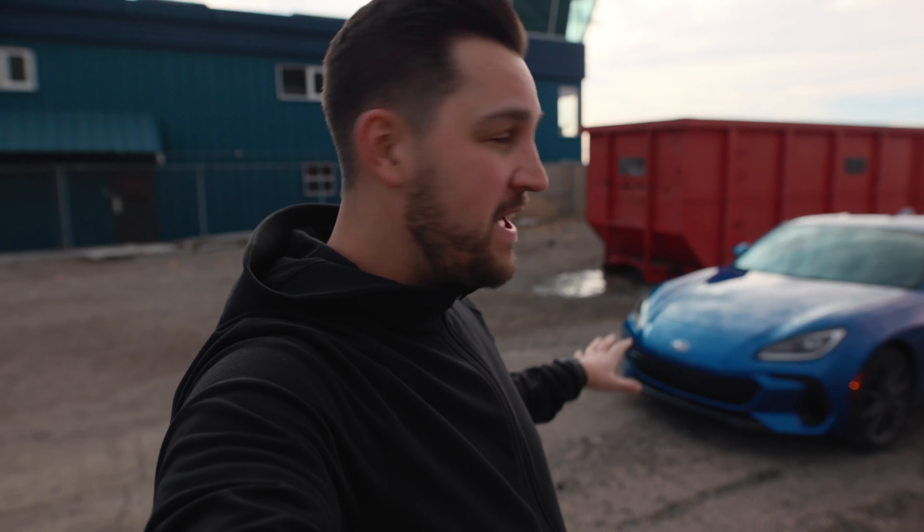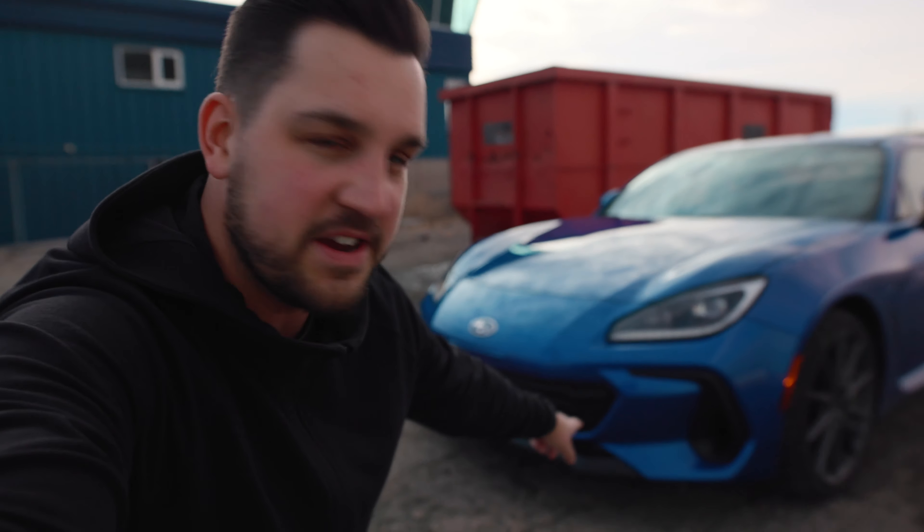Hey guys, welcome back to another video with the Subaru BRZ. Today's a cool day — a local company here in Calgary reached out and asked if I wanted to get a front lip put on my car. What these guys do is pretty cool: they make indestructible front lip aero kits and have also designed some insane wide body kits for the new Supra. They're going to design a front lip for the BRZ using my car, doing measurements and R&D to get everything measured out perfectly so they can design it perfectly, and then bring it back and install it. You guys could buy this front lip kit too.